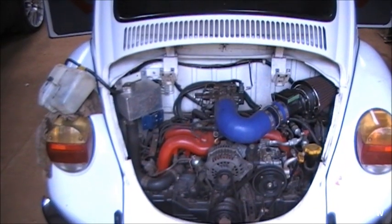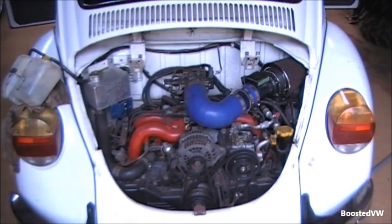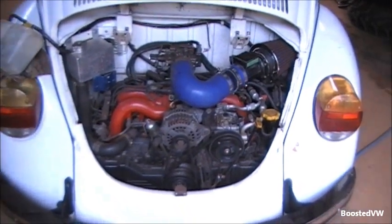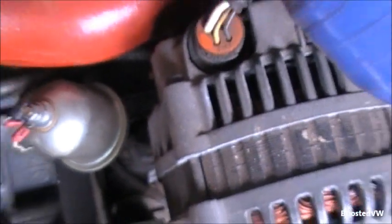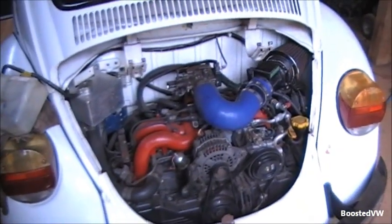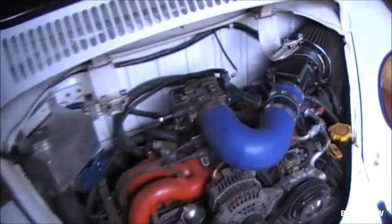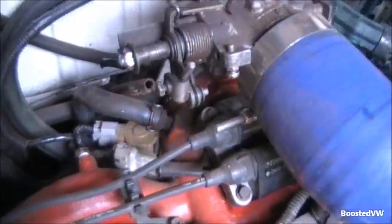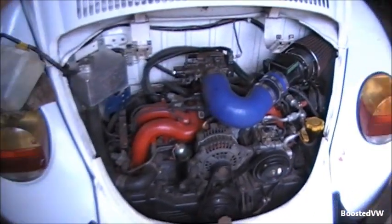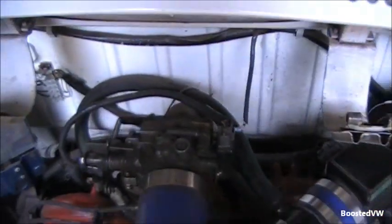The idle control valve is actually in a few different locations on various EJ engines — they moved it around over the years. This engine is a bit of a hybrid I've created. The actual engine itself is a 2005 model EJ25, but it runs all the manifold and fuel injection hardware from my original engine, which was a generation one EJ22, 1992 model. With those, the idle control valve is just to the right-hand side. Later ones have it over on this side, just down there somewhere.